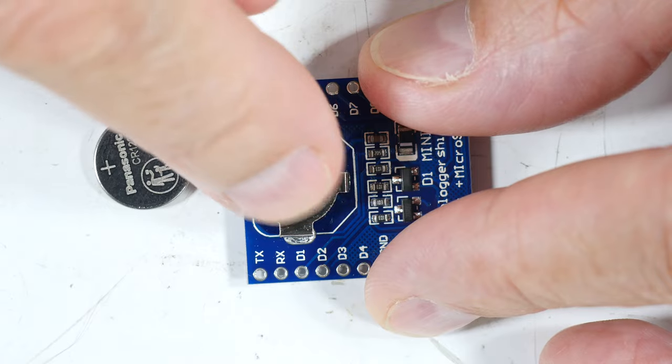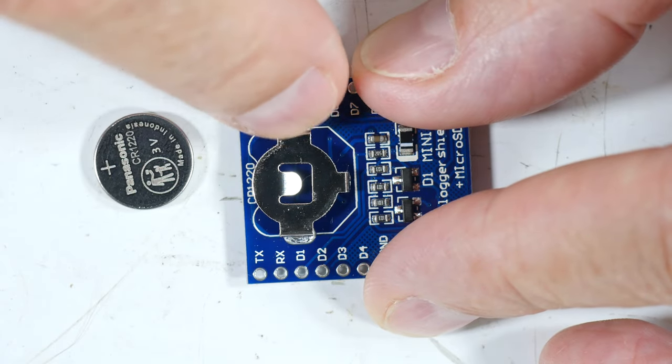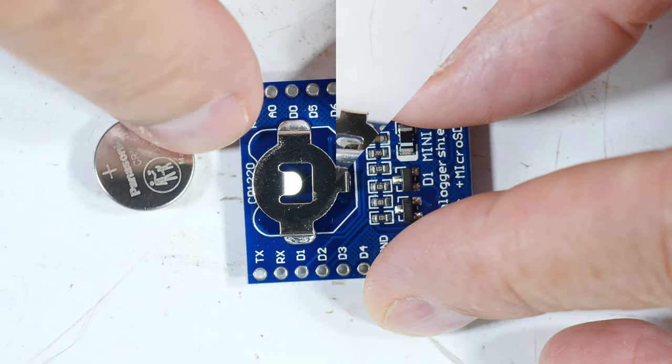There is a simple fix. There's room for improvement on these holders, but there's a simple fix for the problem. We'll remove the upper surface — I will show you the problem and then that simple fix.